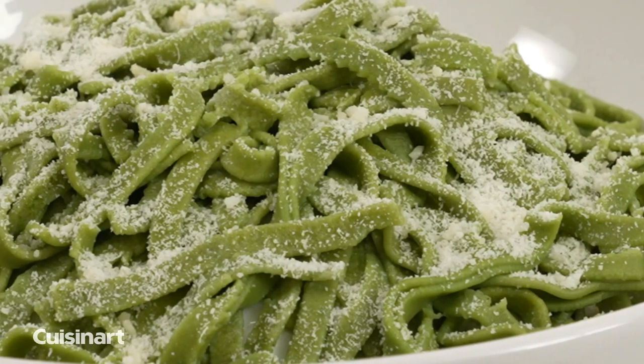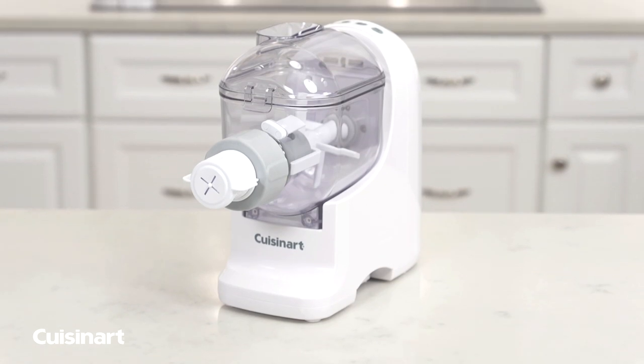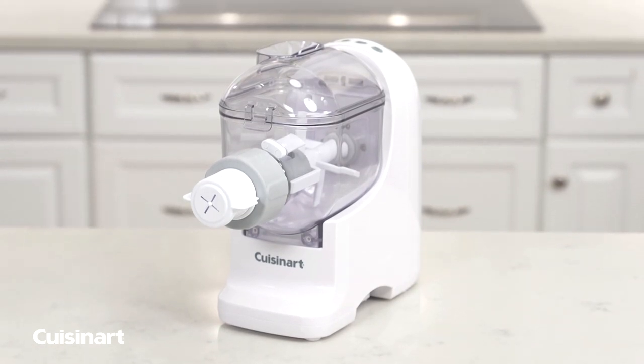Making homemade, mouth-watering pasta, pizza, and bread is simple and satisfying with the Cuisinart Pasta Perfecto Pasta Bread Dough Maker.